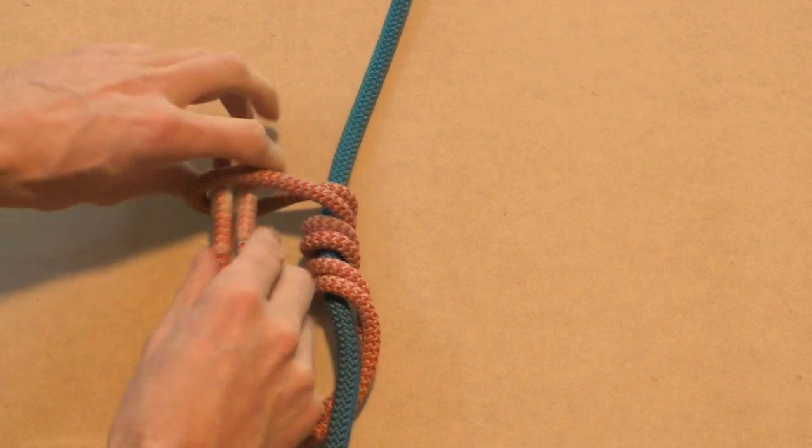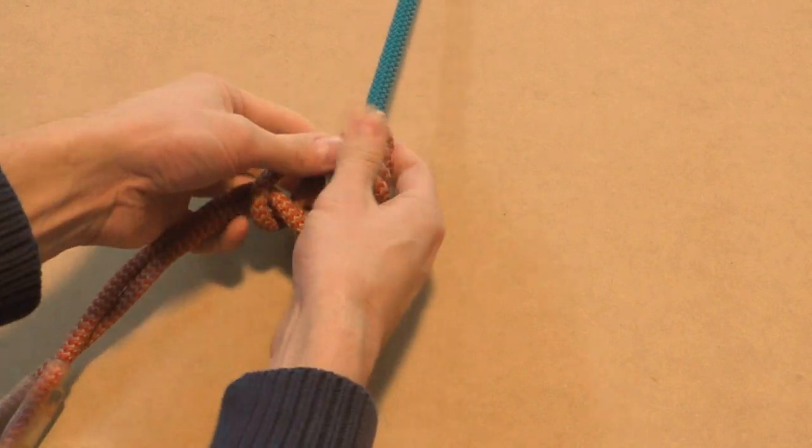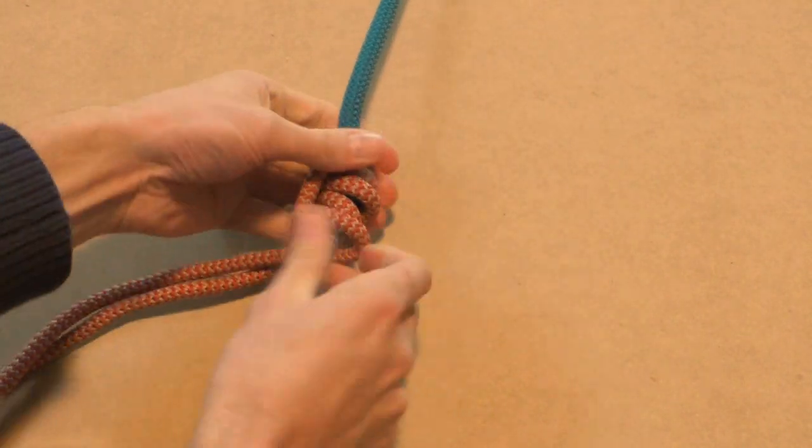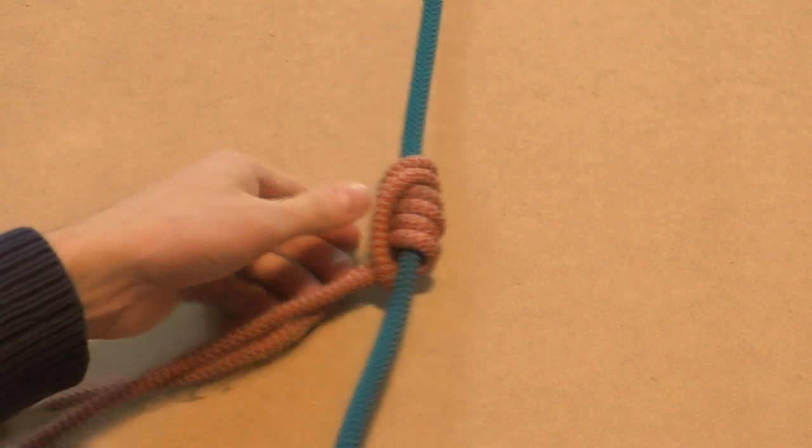Take the end of the prusik cord and poke it through the eye. Now dress the knot. If you have an eye spliced prusik cord, make sure the eyes align. And there's your Klemheist.